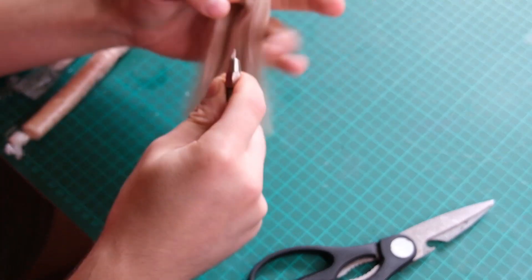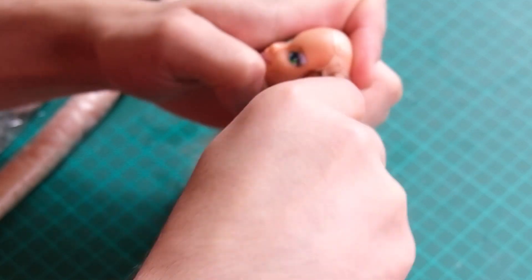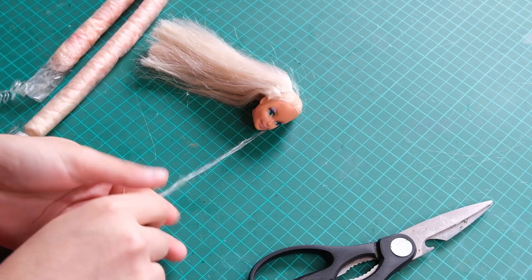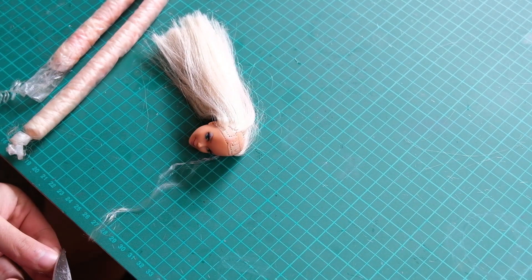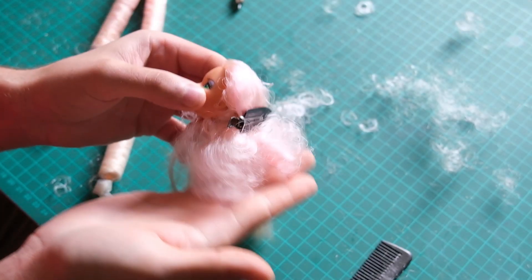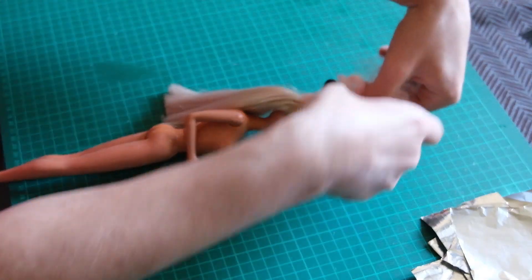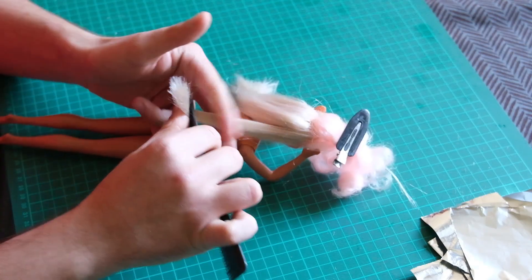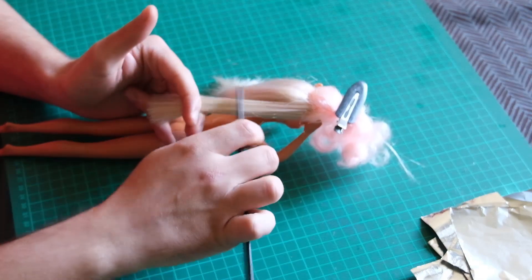I also thought it would make for a cute accent in the front. Because the new hair comes pre-curled, I need to make her original hair match. So I put it in foils.